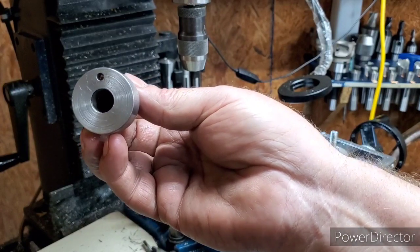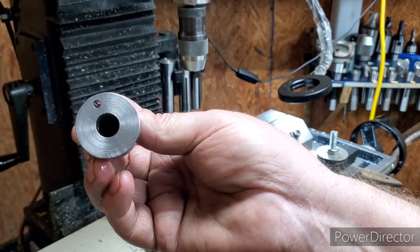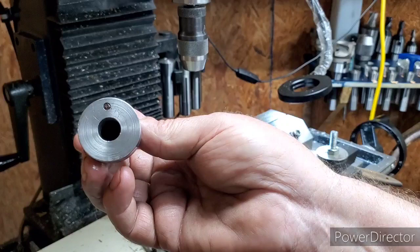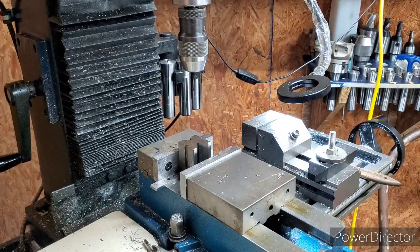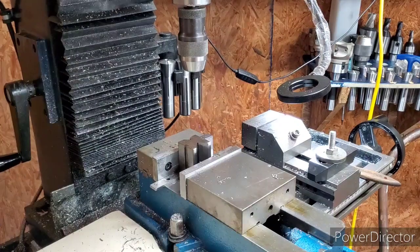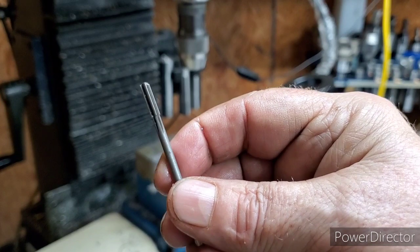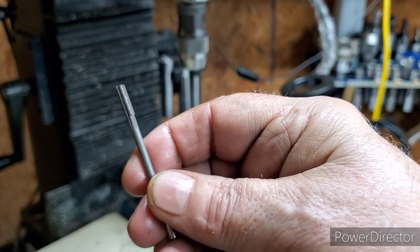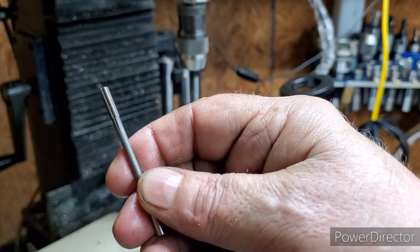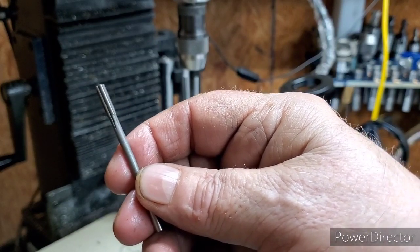I had it running too slow, is what it was, and I didn't have any oil on the reamer — I had some down in the hole but not on the reamer. But we got it in there, so we're going to knock this pin in. Here is the reamer — I just ground a little bit off of the bottom of it to get it back flat, and finished reaming it over at the drill press. I think it'll work out.